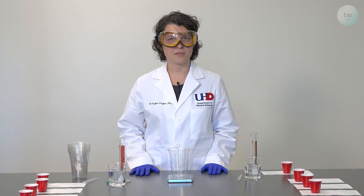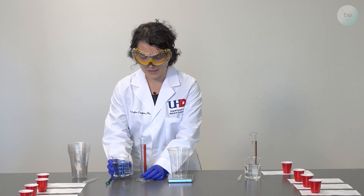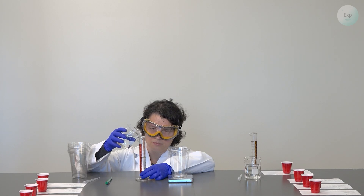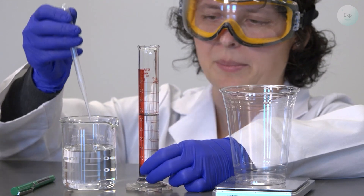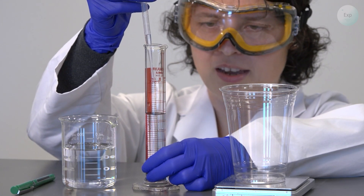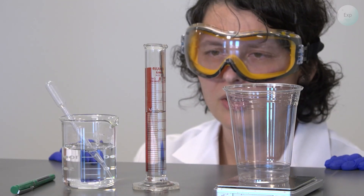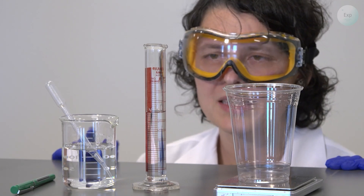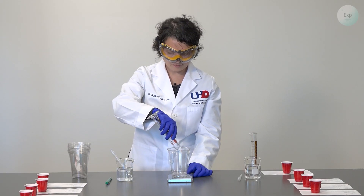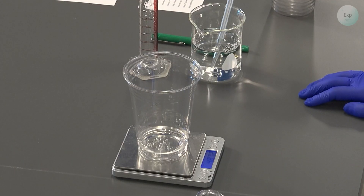Next, I am going to add 35 milliliters of water into this cup. I will try to get as close as possible to 35 milliliters using my graduated cylinder. If I am close but just under it, I can use my pipette to get exactly to 35. The volume of the water I'm adding to the cup is exactly 35.0 milliliters. After transferring, I will record the mass: 48.72 grams.